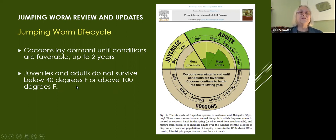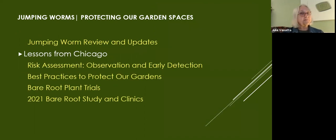Juveniles and adults don't survive below 40 degrees or above 100 degrees. The key thing about 40 degrees is they're going to move to a warm place — near the foundation of a house, a sidewalk, something that retains heat. If they've hatched and we're still having cold temperatures, they're going to look for a warm place to hang out. That is the update.